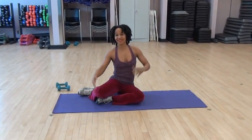Awesome. Thank you so much for joining me in this 10-minute tune-up. I look forward to seeing you again.